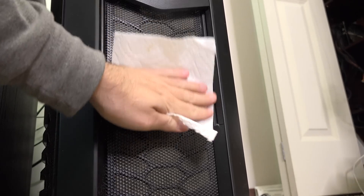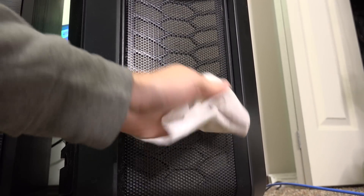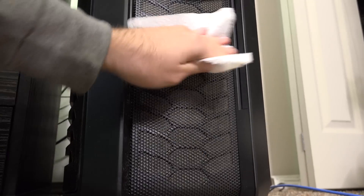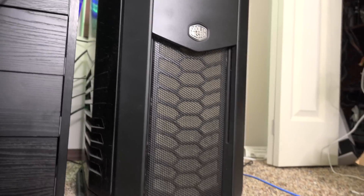This thing is a little dusty. Honestly I was kind of wanting to replace it, but for now this case will do. It's a little bit bigger than I need, at least for what I have in it now.